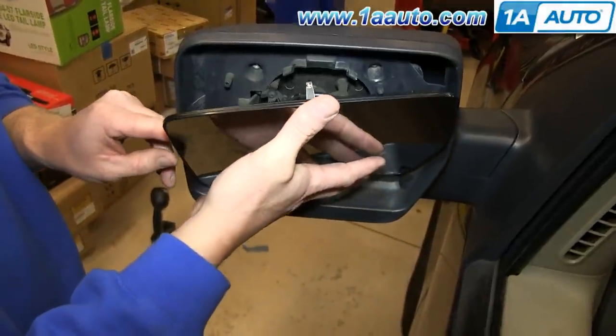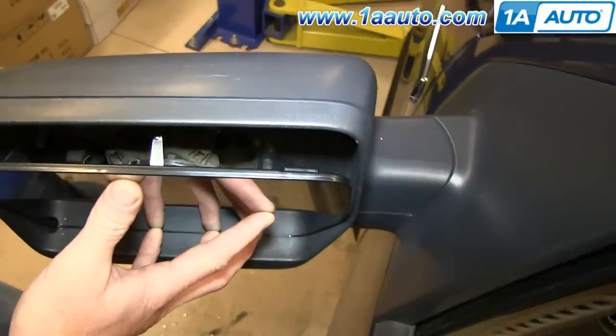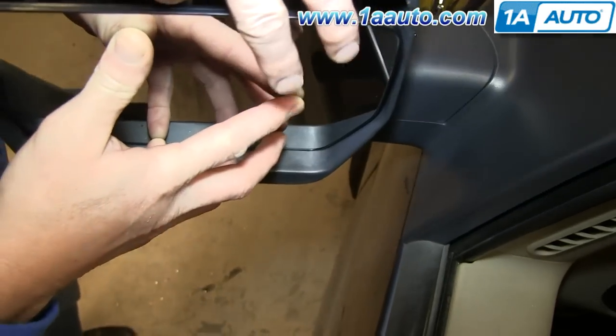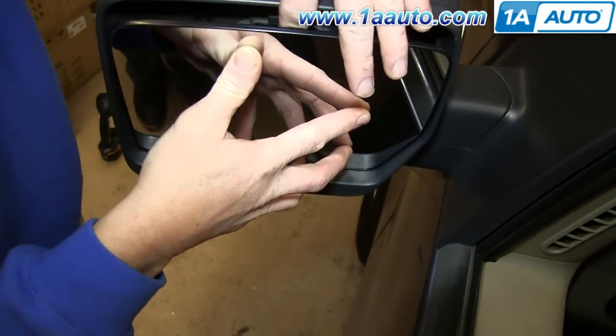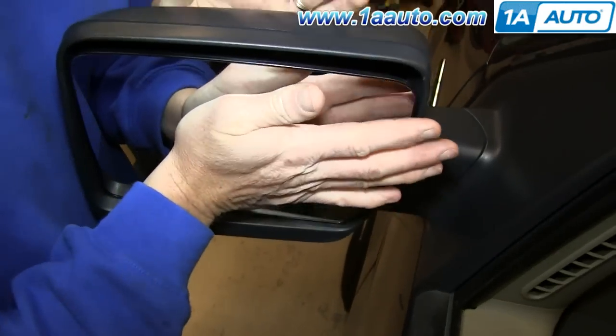Now to put the new one in, I'm just going to kind of look down and line it up. I'm going to press in this tab a little bit to make sure it goes in underneath, and then I'm going to push on the center of the glass.